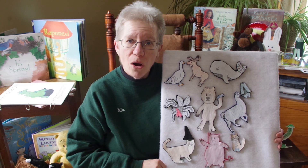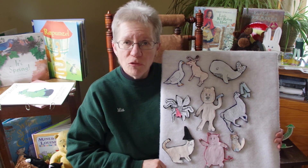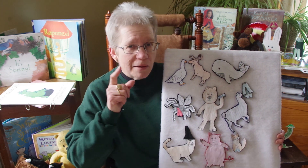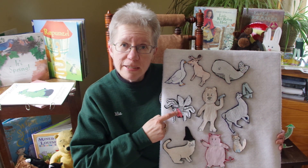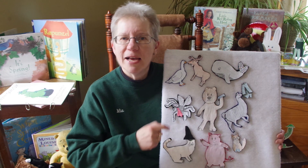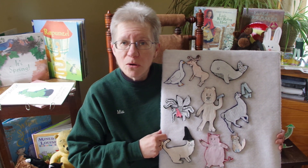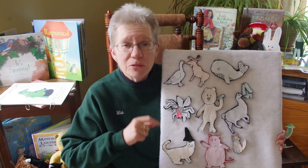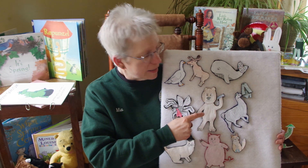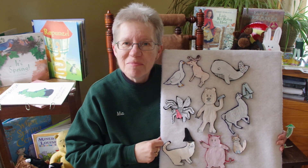Down by the bay where the watermelons grow, back to my home, I dare not go, for if I do my mother will say: Did you ever see a fly wearing a tie? Down by the bay. Down by the bay where the watermelons grow, back to my home, I dare not go, for if I do my mother will say: Did you ever see a bear combing his hair? Down by the bay.